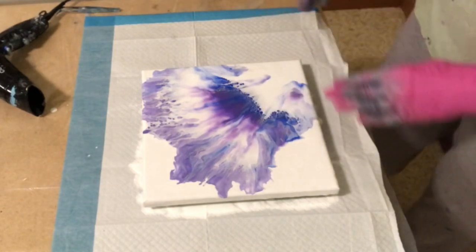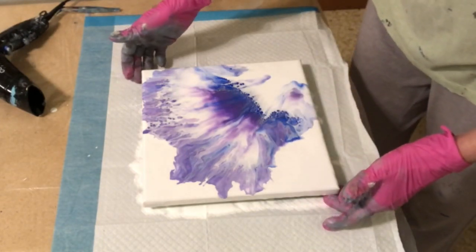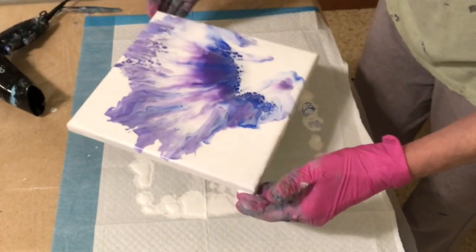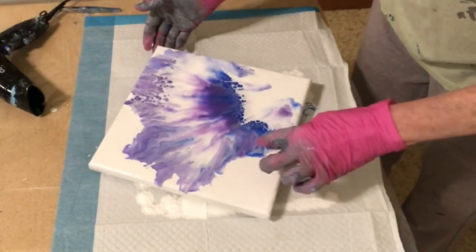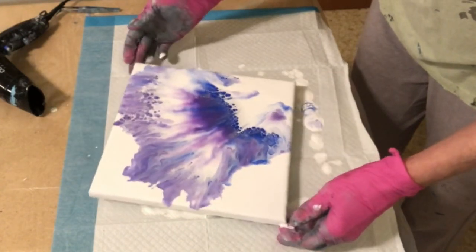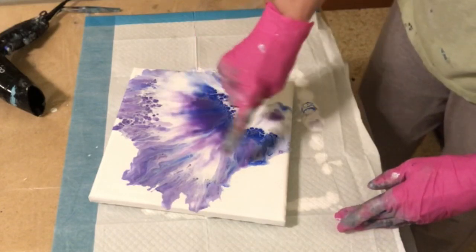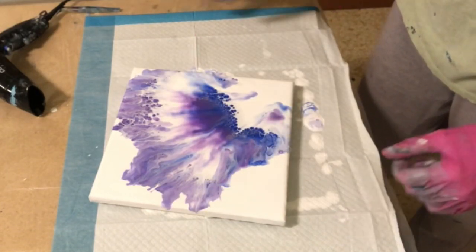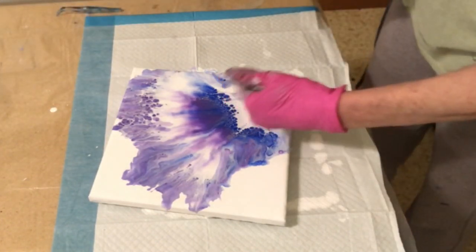I love this. I don't like all this white down here. I think I'm going to try tilting it a little bit. I still have a lot of paint on there. Unfortunately, it's right here. Oh man, I love those cells right there that popped up. This is starting to cell up. I really hate to lose that by blowing it, but maybe just a little bit right in here.